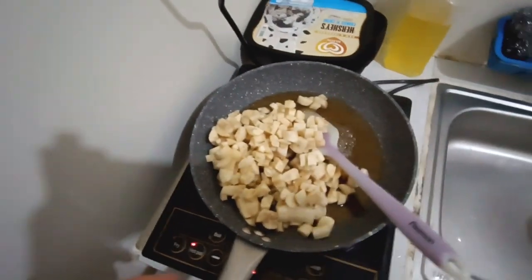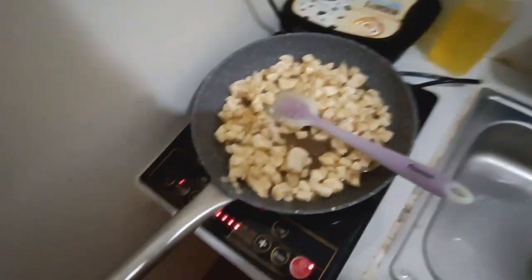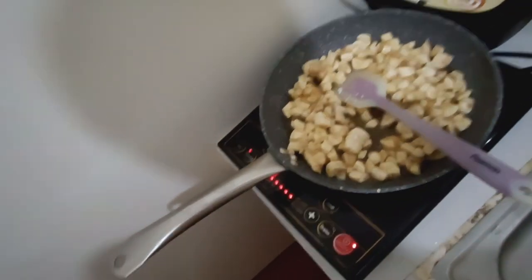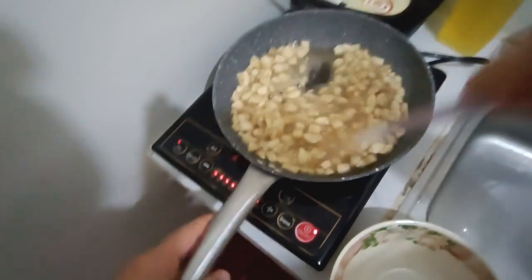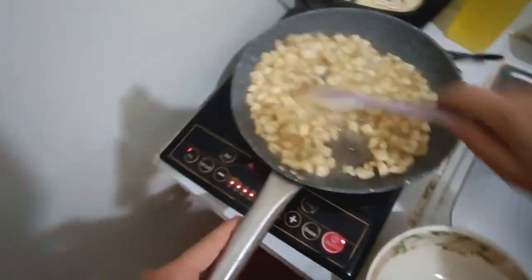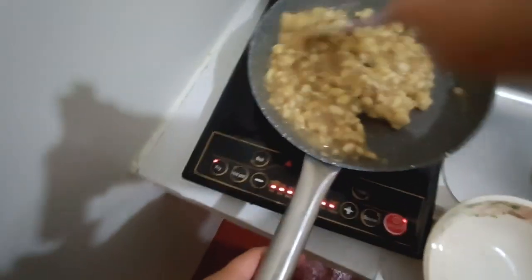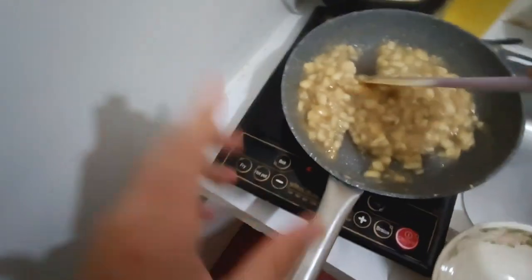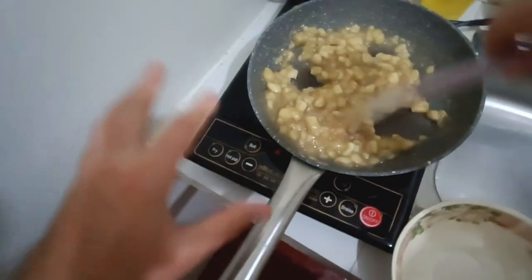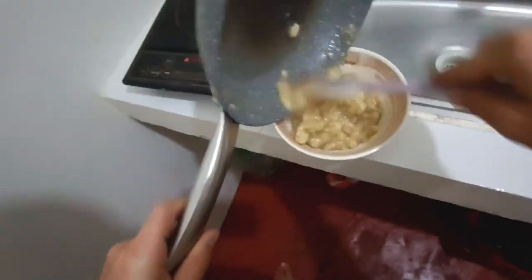Cook for a few minutes, constantly mixing. You can also add a pinch of salt to give it a salty flavor. Mix at high temperature until all the water evaporates and you have bananas in caramel. After around three minutes, all the water has evaporated and the aroma is amazing — the combination of salt, caramel, and banana is astounding. Put it in a bowl and that's your banana caramel filling.